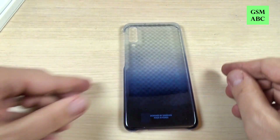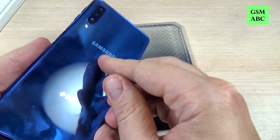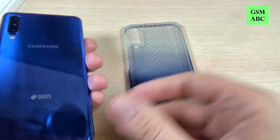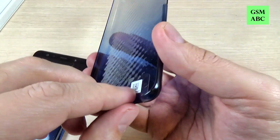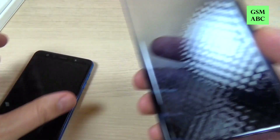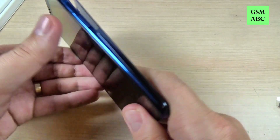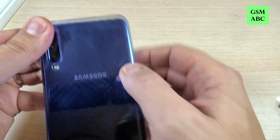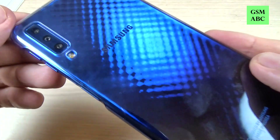Now I will put this case on my Galaxy A7. I have a blue A7 and first I will remove this plastic. Let's put the case first in the bottom and then in the top, and this is how it looks.